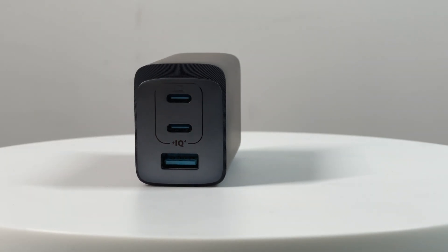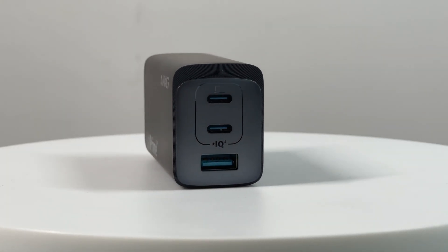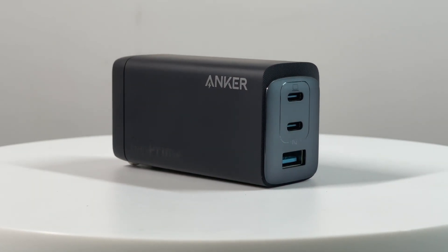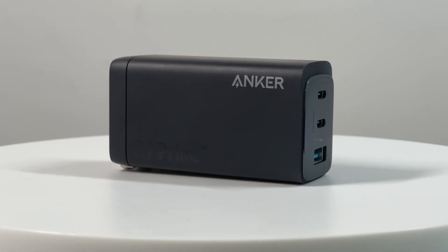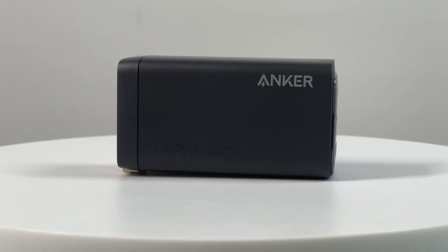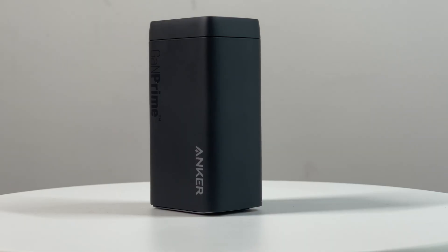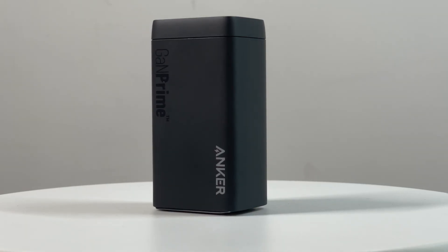Recently, Anker announced the new 737 charger GAN Prime 120W, which adopts the world's first HFB topology jointly developed by Anker and Infineon, and is equipped with Power IQ 4.0 dynamic power distribution, together with Anker's self-developed mini transformer.